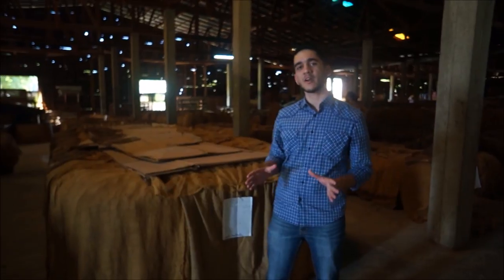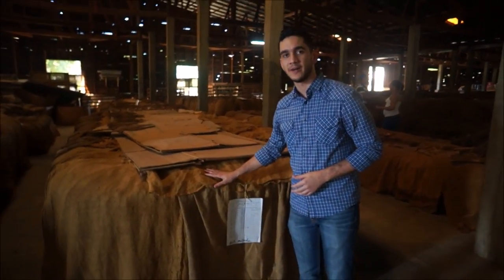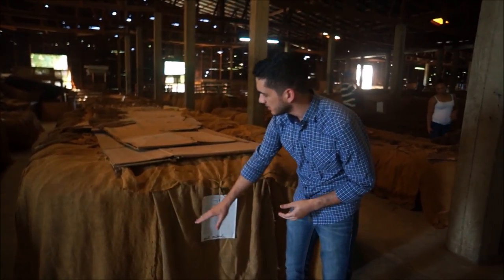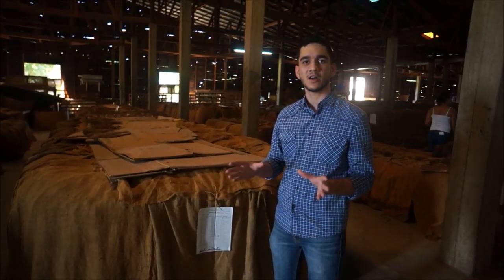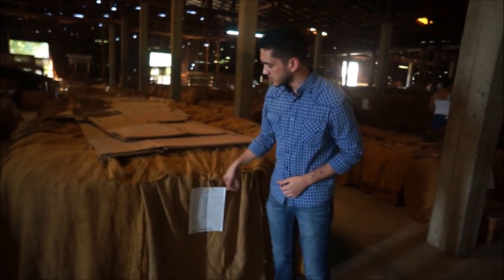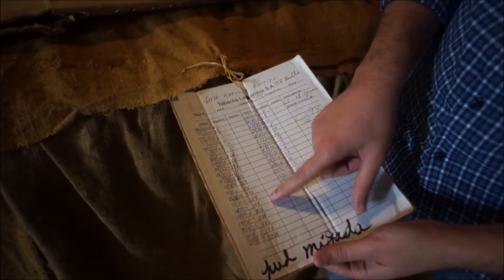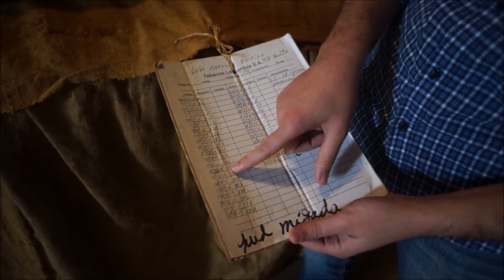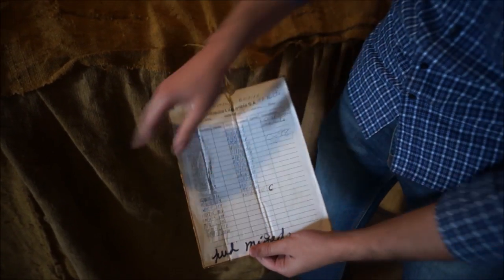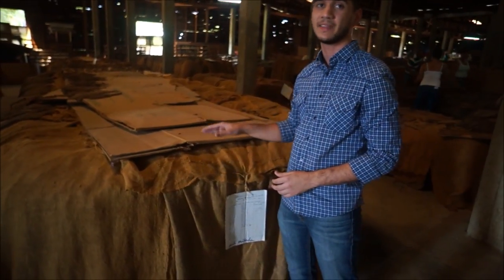We are in the warehouse. When the tobacco comes from the fields, we put it on this — it's called a troja. On a troja, they are fermented. Why? Because when you put it on this, the heat starts to make the tobacco sweat. When they are sweating, they are fermenting. What we do is track the temperature day to day. When the temperature stops changing, we rotate the ones in the middle — we put them down, the ones on the bottom go to the top, and the ones on top go to the middle.